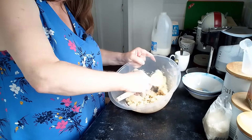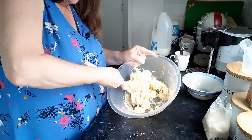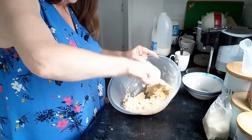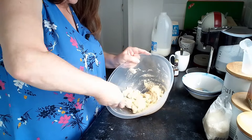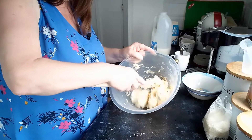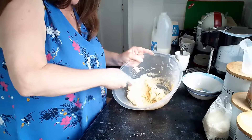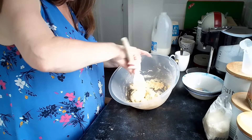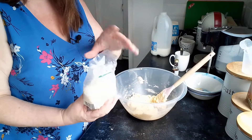The trouble is when I add liquid to anything I get a bit carried away and it can end up too runny, then I have to compensate by putting extra flour in — so I'll be careful how much I put in. This is quite stiff but I have got to roll it out, so it's got to be reasonably stiff. I think that's stiff enough, so I'm going to add a bit of coconut to the mix now.